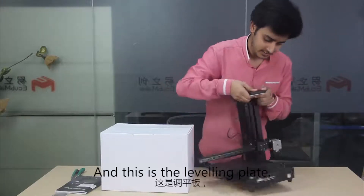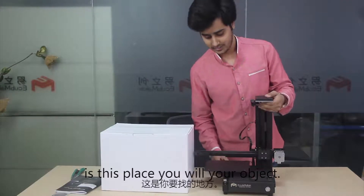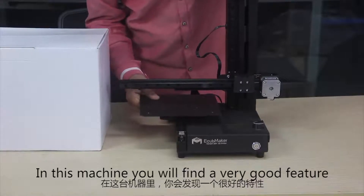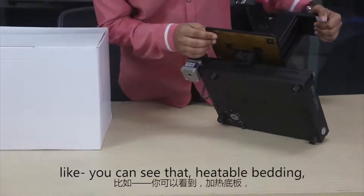This is the plate. In this plate you will place your object. In this machine you will find a very cool feature — the heatable bed.